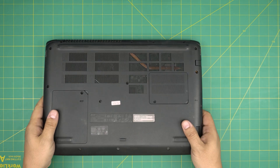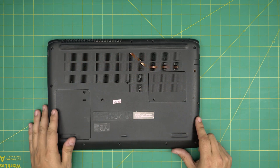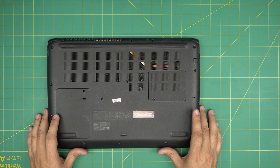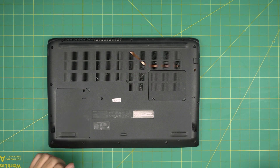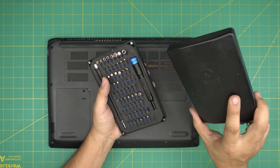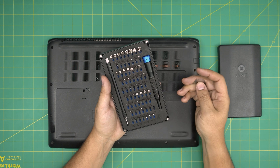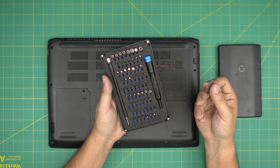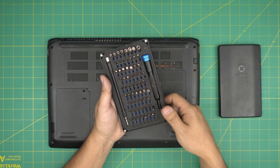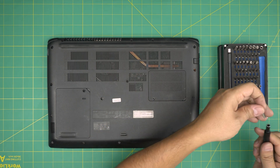I'll leave the link for the tools I use and the spare battery in the video description where you can purchase them. I'm going to go over the tools I'll be using. Tool number one is a screwdriver set. If you get the right set they will include opening tools and tweezers. If not, grab yourself a guitar pick — metallic guitar picks are really suitable for opening the covers. From this tool set we're going to be using a Phillips number zero.